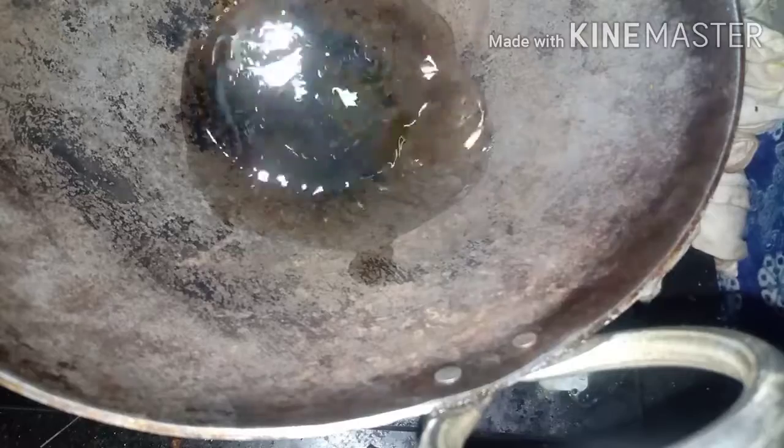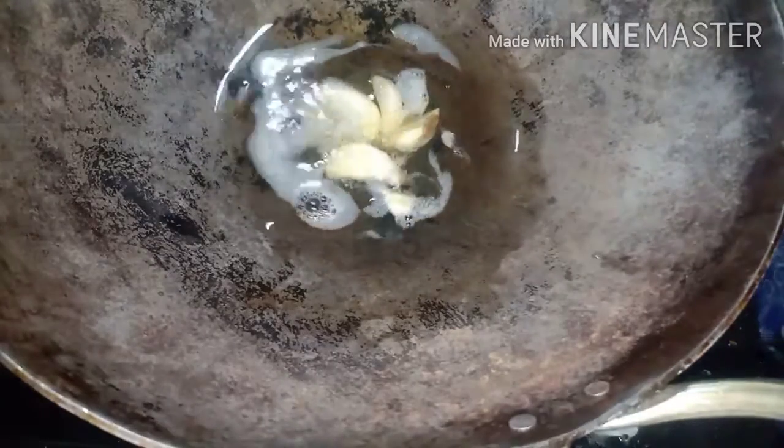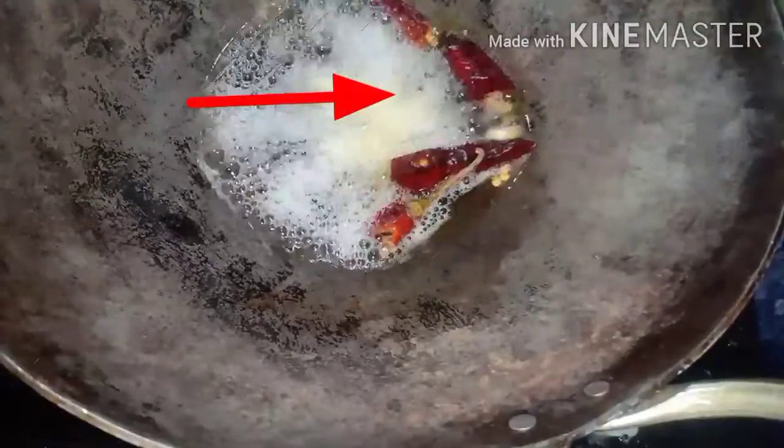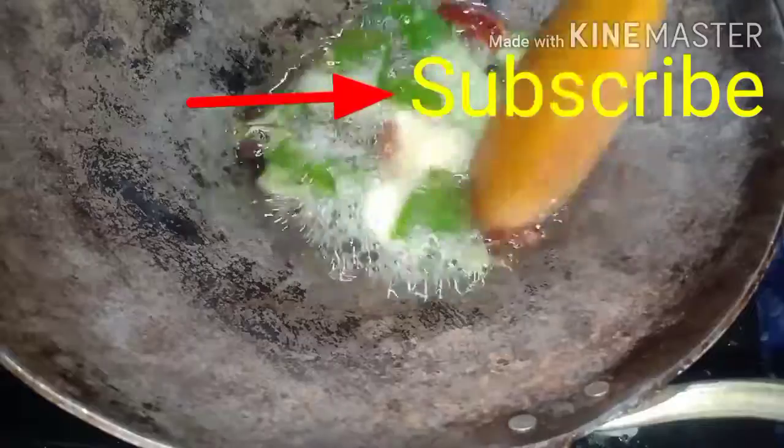Add 2-3 tbsp of Oil. Add a quarter stick of Cinnamon. Add 4-5 pieces of Garlic. Add Dry Chilli and 2 sticks of Curry. Add 1 big Chopped Onion.